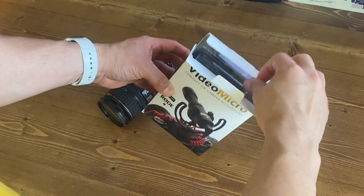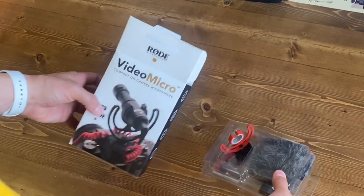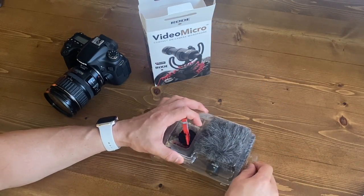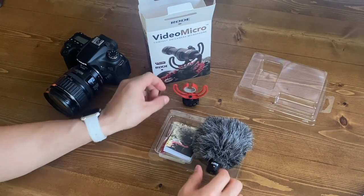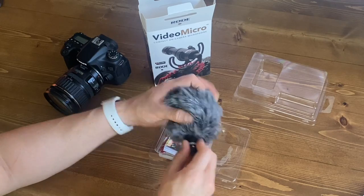As we open the box here, the first thing you're going to notice — well, it's a little difficult to get open — but the first thing you're going to see is the big DeadCat staring right back at you. It's really awesome that they actually included this because sometimes those can be anywhere from $30 to $40 additional when you're purchasing them separately, so it's a really nice touch that they included it.